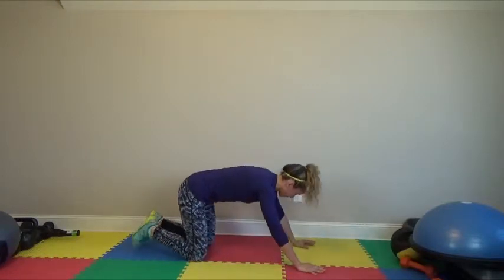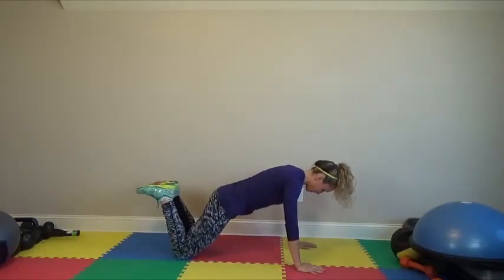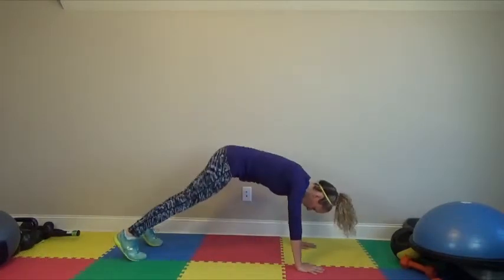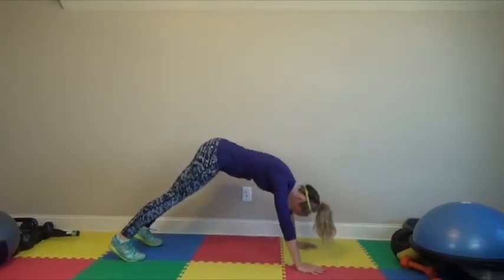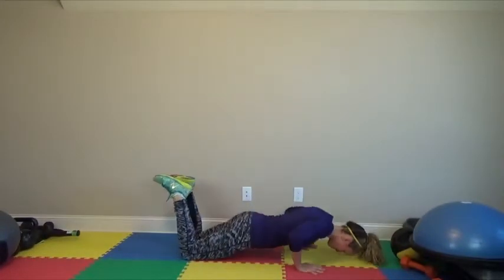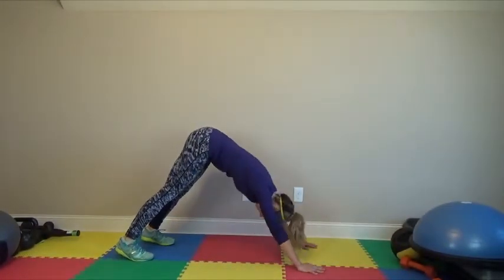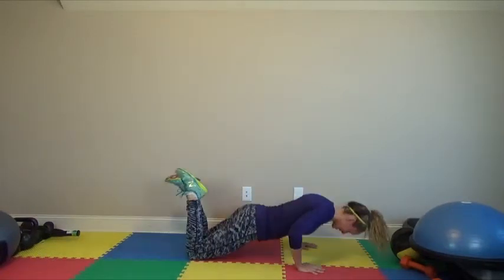Here's what it looks like a little bit faster. Push-up here, jump up to my feet, downward dog stretch, knees back down, push-up, feet up, push the hips back as far as you can, knees back down.